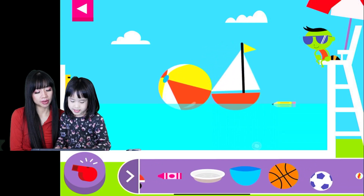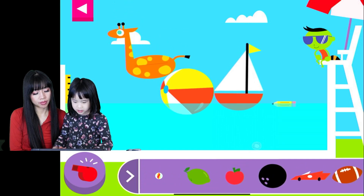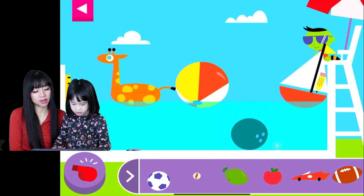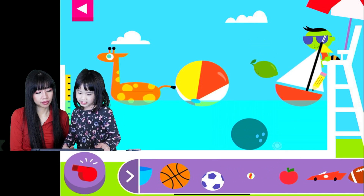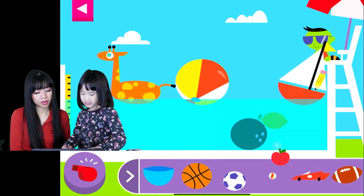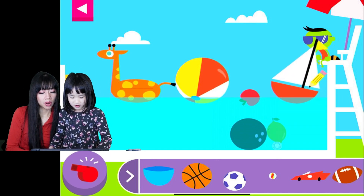This thing floats because it's heavier than water. Can you make a floating object sink? Tap the red whistle to clear the pool. I think these ones will sink. Oh, it floats! Apples float — I didn't know that! Mommy, this one cannot float. That one — for sure it will sink!